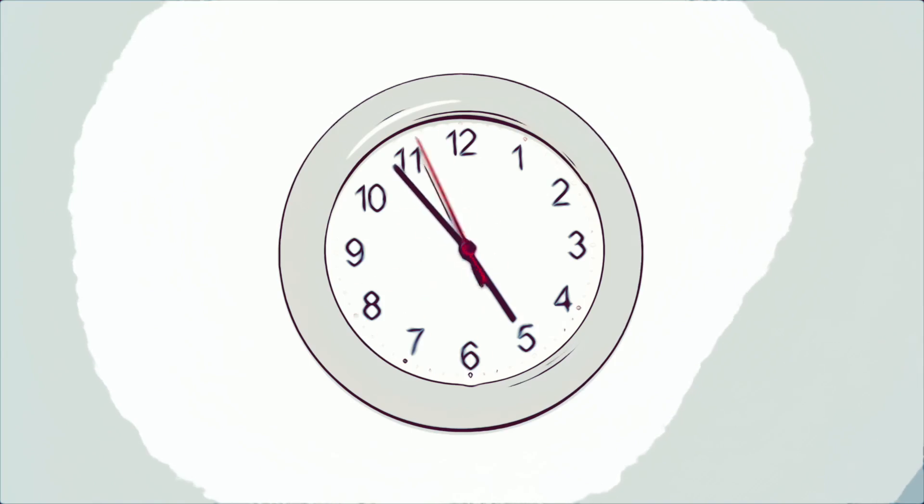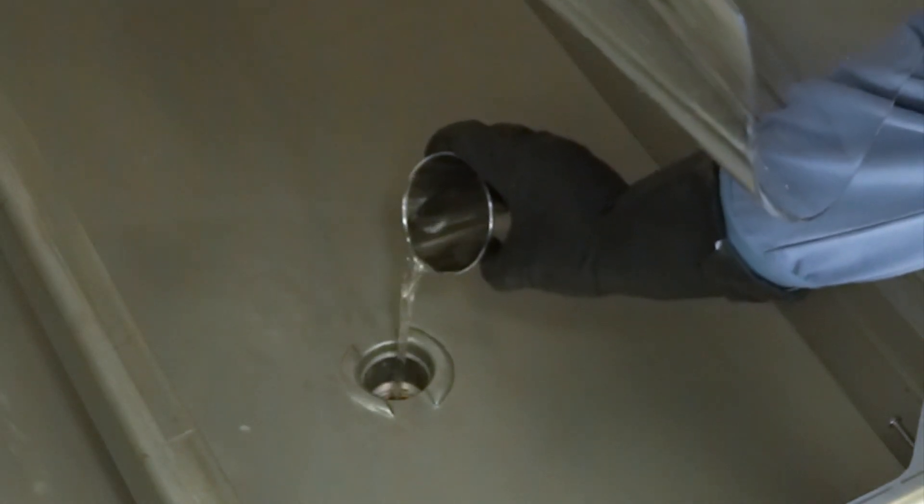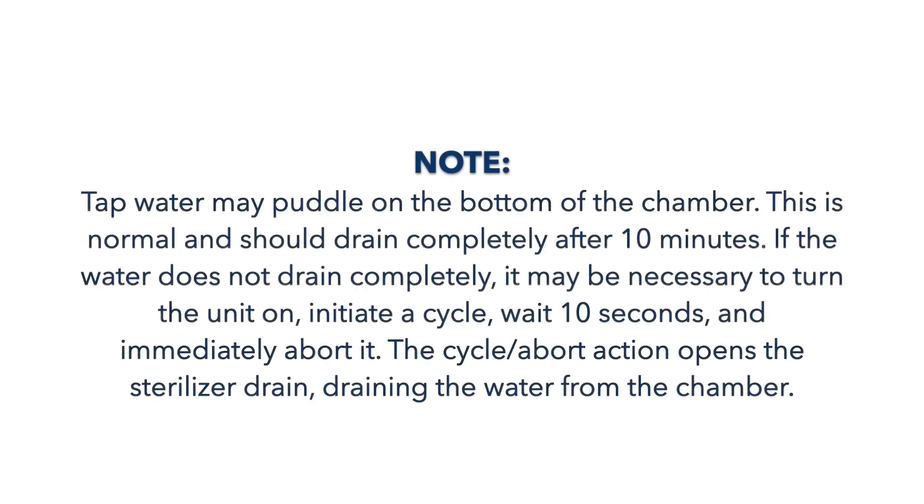Step 5: After 5 minutes, pour approximately 1 pint of hot tap water down the drain to rinse out the Prolistica HP Neutral Manual Cleaner. Note: the tap water may puddle on the bottom of the chamber. This is normal and should drain completely after a few minutes. If the water does not drain completely, it may be necessary to initiate a cycle and immediately abort it. The cycle abort action opens the sterilizer drain, draining the water from the chamber.